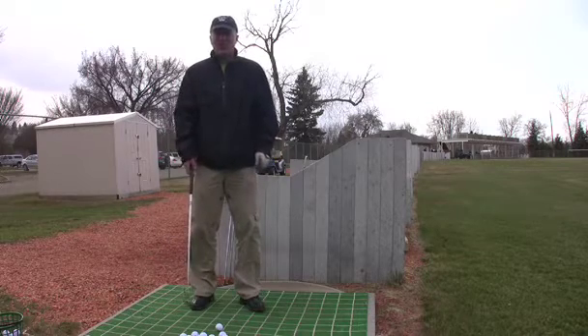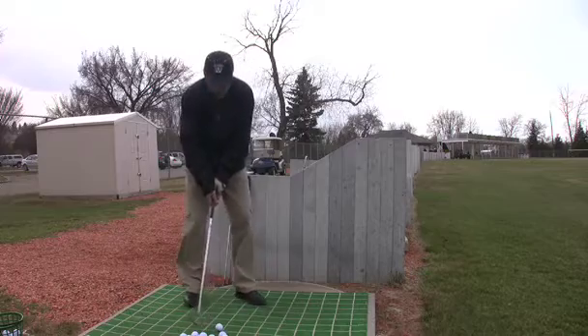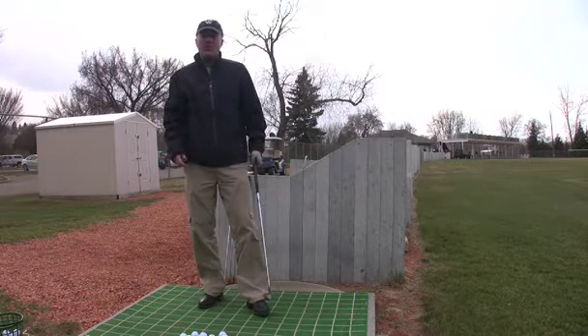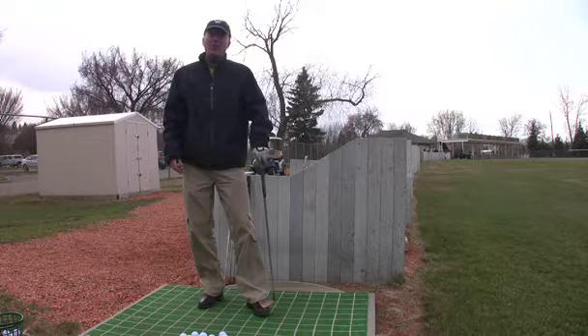So what I suggest is to start off with your wedges, do some easy swings first, and try to loosen up a little bit before you start moving into the lower clubs. Once you get to your driver, I suggest moving back to your wedges as it gives you a better tempo.